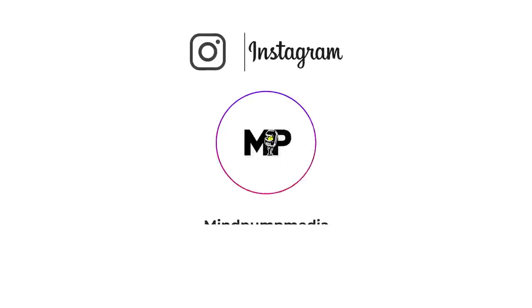Welcome back to Mind Pump. In this episode, we talk about an unusual way to build muscle that you've probably never tried or even heard about. In the second half of the show, we answer four questions from our Mind Pump Media Instagram account.